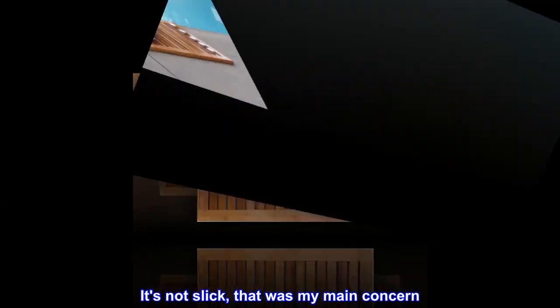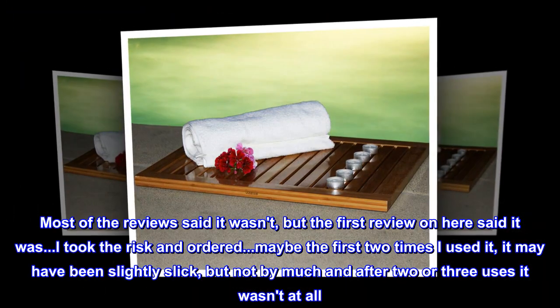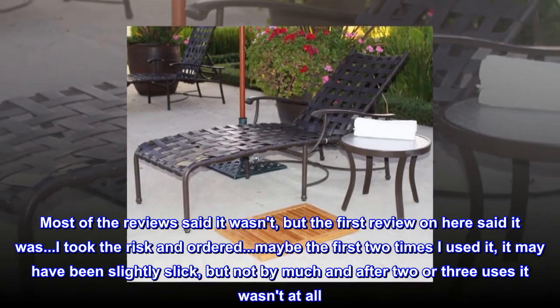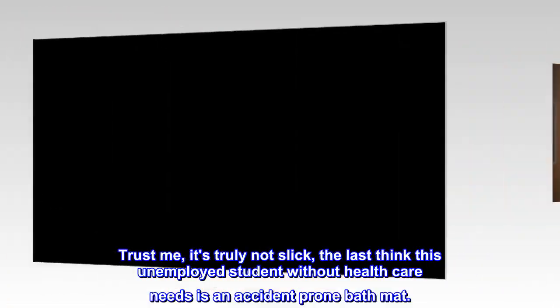It's not slick — that was my main concern. Most of the reviews said it wasn't, but the first review on here said it was. I took the risk and ordered. Maybe the first two times I used it, it may have been slightly slick, but not by much and after two or three uses it wasn't at all. Trust me, it's truly not slick.